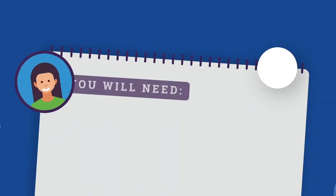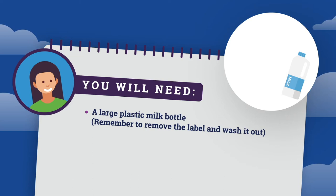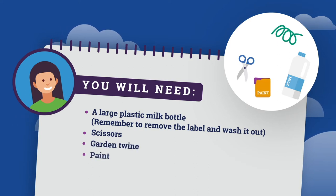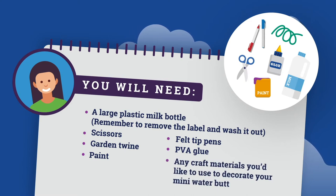In this experiment, you will need a large plastic milk bottle. Remember to remove the label and wash it out. You'll also need scissors, garden twine, paint, felt tip pens, EVA glue, and any other craft materials you'd like to use to decorate your mini water butt.